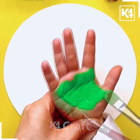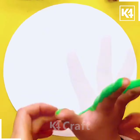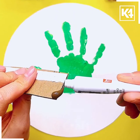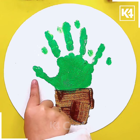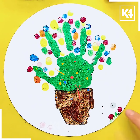Next, using the hand print we will make a cute plant. Color the kid's hand using green color and press it on a white paper. After that take brown color and spread it using a wooden piece. Then put multiple color dots using the fingers on the drawing as shown in the video, and your cute plant is ready. I hope you enjoyed it.